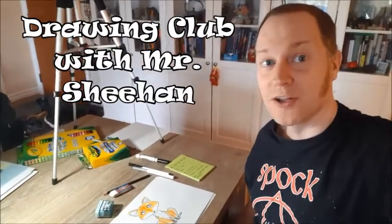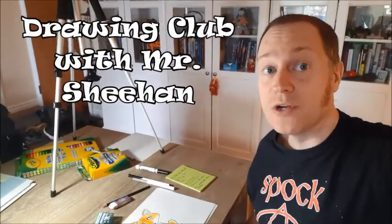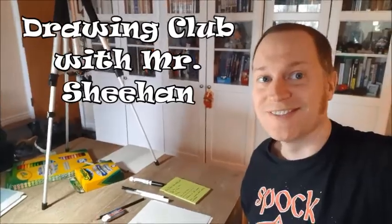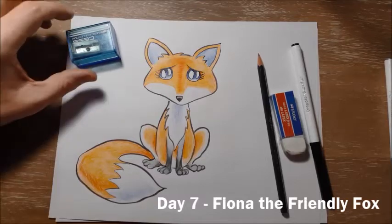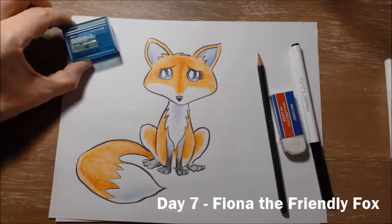Hi everyone, welcome to Drawing Club. Today we're going to be drawing Fiona the Friendly Fox. So this is Fiona the Friendly Fox and like usual for Drawing Club you're going to need a few things.